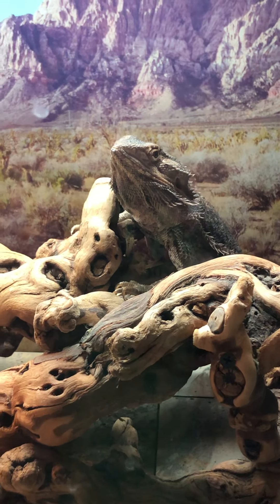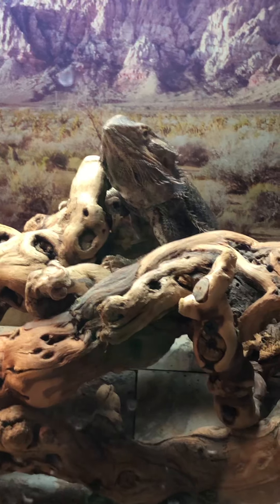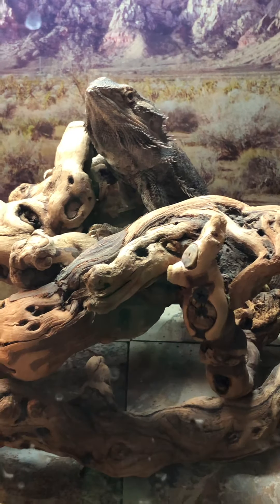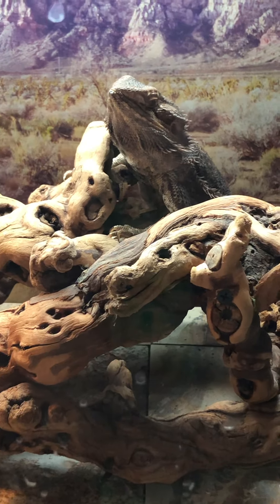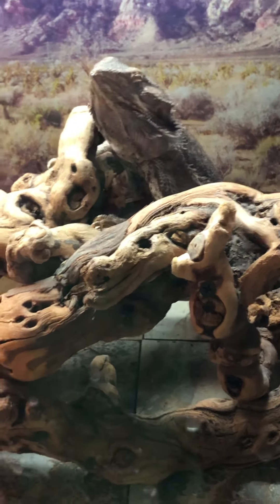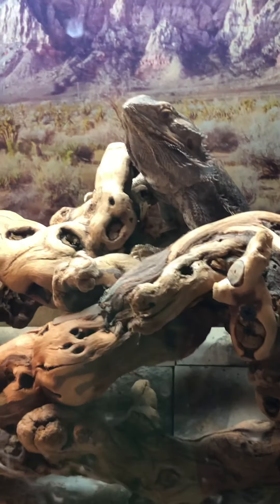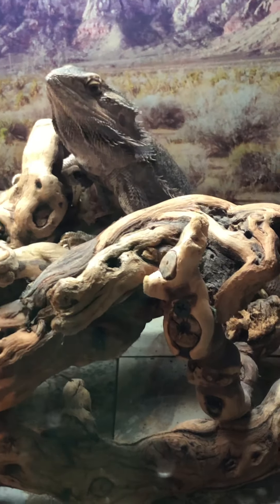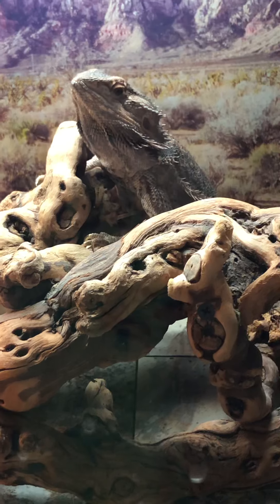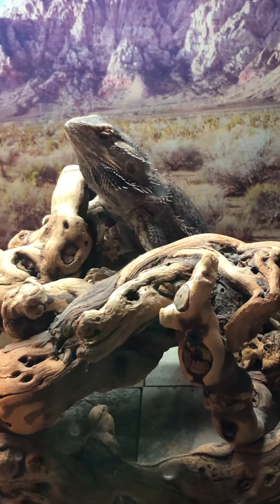Red bell peppers are probably her favorite. If I put a whole buffet of stuff into her morning salad, she would just pick the red peppers out and not even touch anything else. I mix it up with sweet potato. She's had a little piece of banana for a treat — only do that when they are full grown. You should only give them fruit when they're full grown.